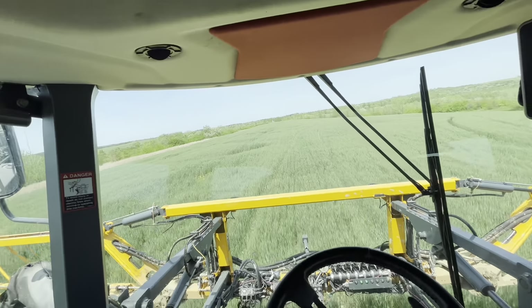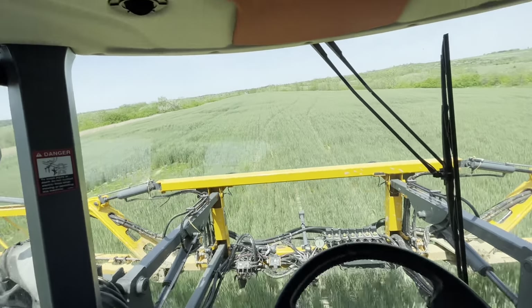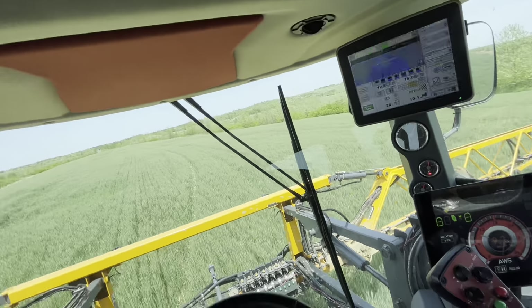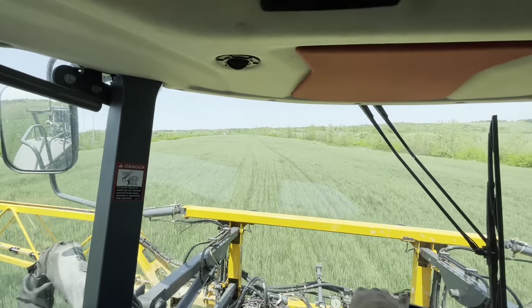This is reclaimed coal ground — it's all been coal-mined. There are really good looking spots and really bad looking spots; spots where there's nothing and spots where the wheat looks really really good. If it averages about 60 bushels I'll be tickled to death.